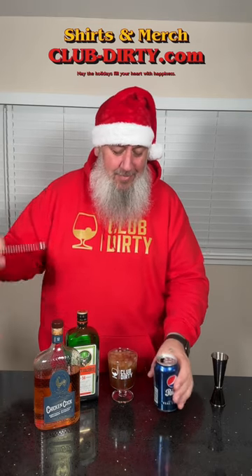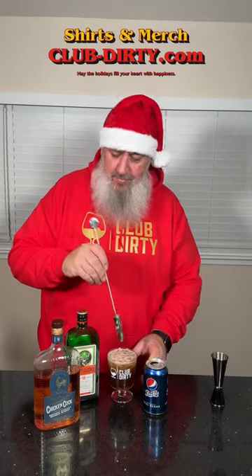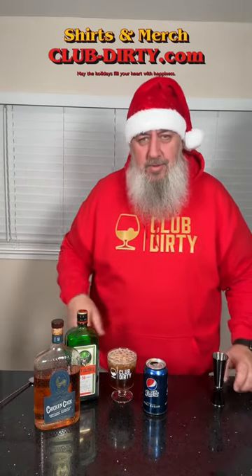It's actually smelling pretty good. Break out the dirty digit and give that a quick spin.